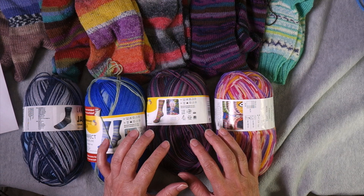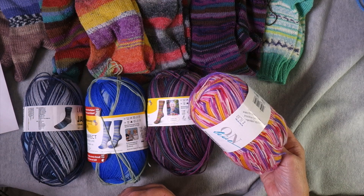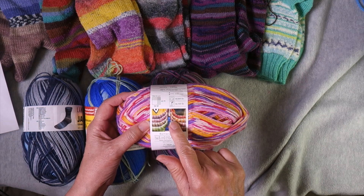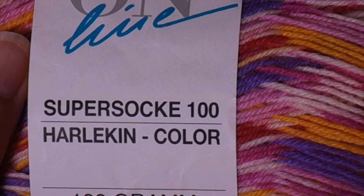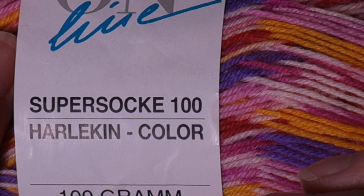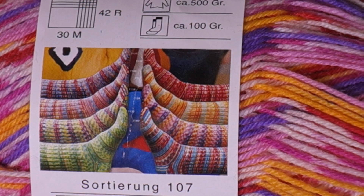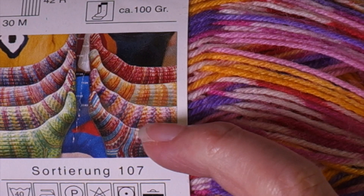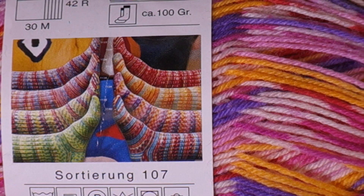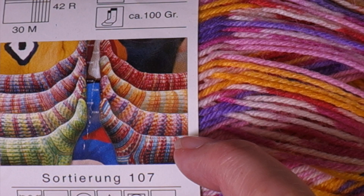My first step is to check the yarn label to see if there's a photo of the colorway on it somewhere. Not all yarn companies do this, but some do, and it can be really helpful to see how the striping pattern is going to play out — because you can't tell by looking at the ball. For this ball of Online yarn, you can see there's a photo. It's called Super Sock 100 Harlequin Color — eight different colorways shown, all striping in the same way. I think this is probably the one with the purple stripes.